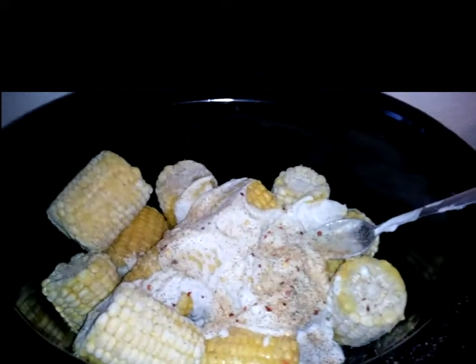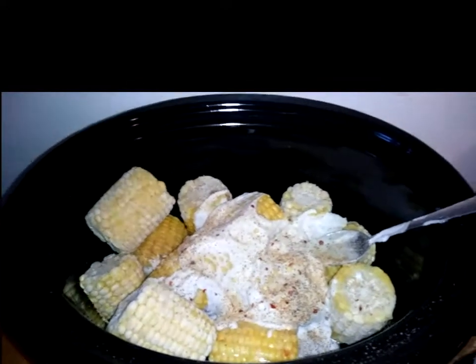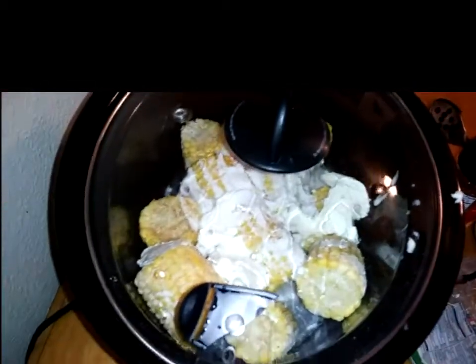Now you're going to add about four to five tablespoons of butter on top and one cup of water. After your seasonings are all in, go ahead and add your one cup of water and stir this around. Put your lid on and you're going to cook this on high for two hours.